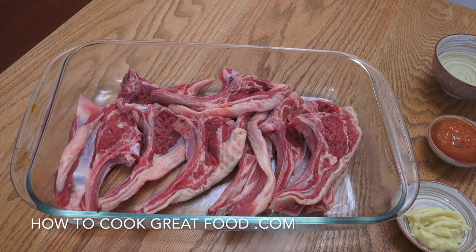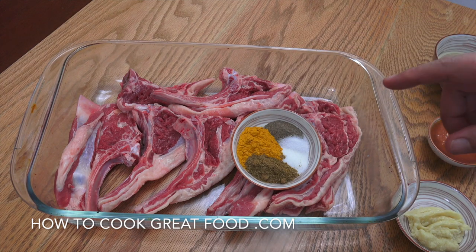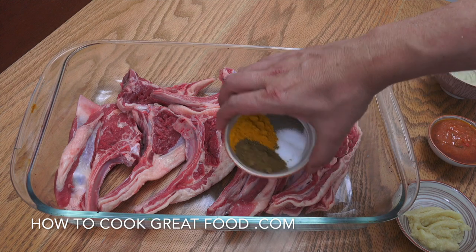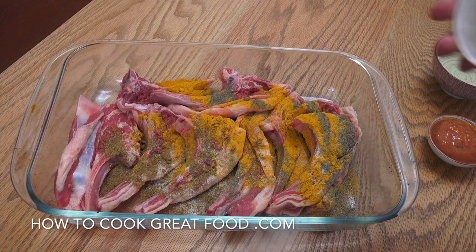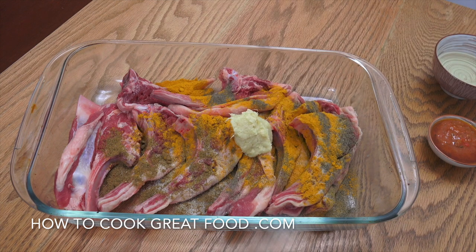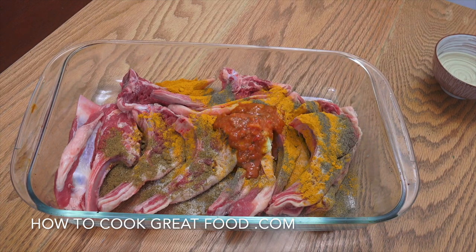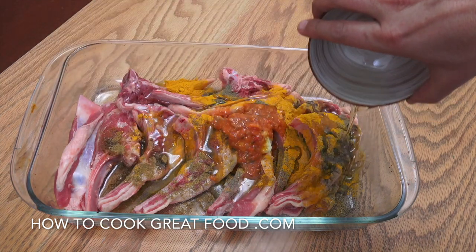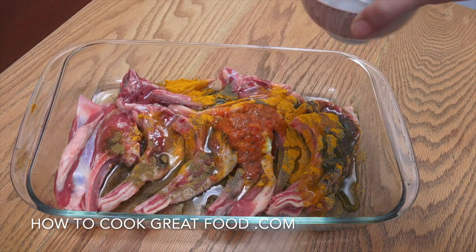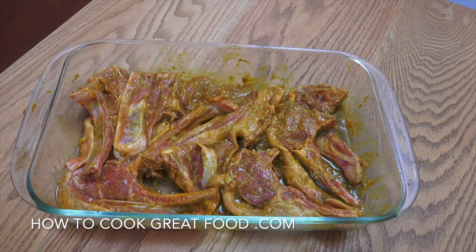Now we're going to add some spices. For this amount: two teaspoons of turmeric, and the same of cumin, salt and pepper — on that all goes. Then I've got about a tablespoon of chopped garlic. And here I've got a nice chilli relish — you could use a chilli sauce, it's up to you what level of heat you go. Then some corn oil, sunflower oil or another neutral oil. Get in there and give that a mix. And that's the marination done.